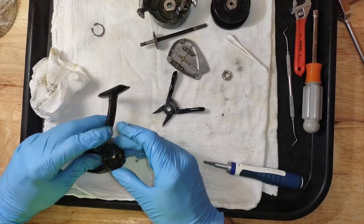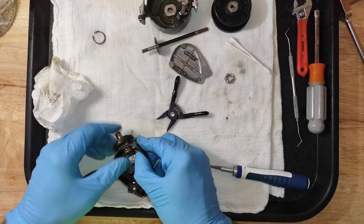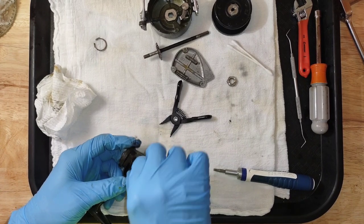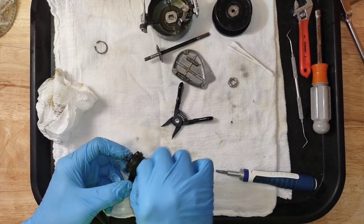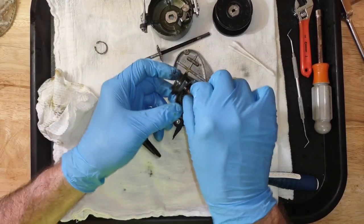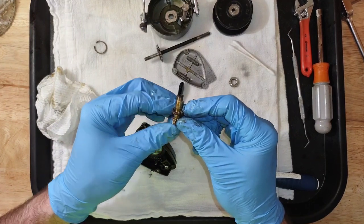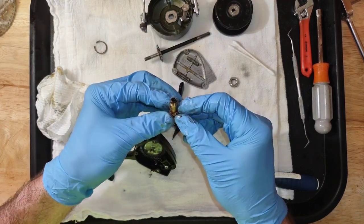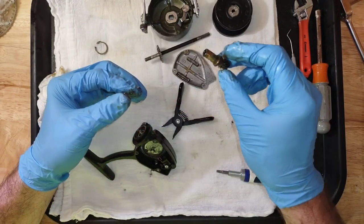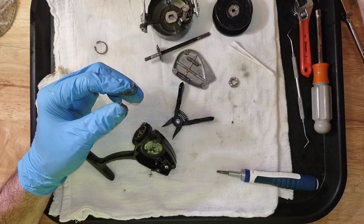Got another stuck bearing. There — we got it out. Big blob of grease, stuck there. And I'm just going to drop that sleeve and pinion gear into that penetrating oil also.